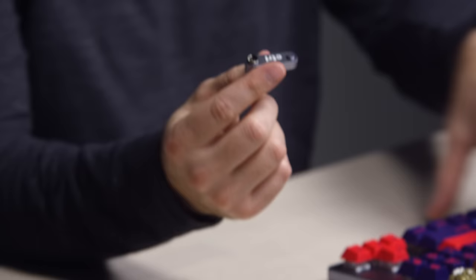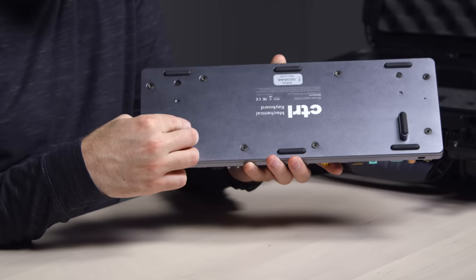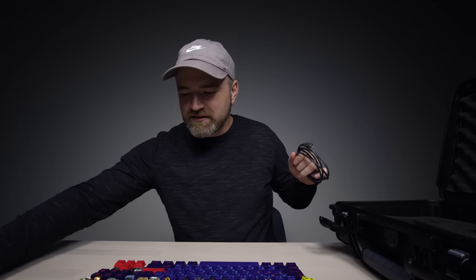We have these elevated feet if you like to have a bit of an angle to the keyboard. Magnets — that is solid. Also in the package we have the keycap remover, Type-C cable, and another keycap remover in a different style.